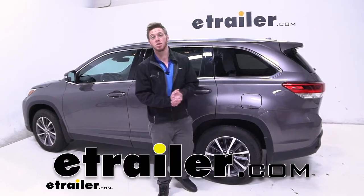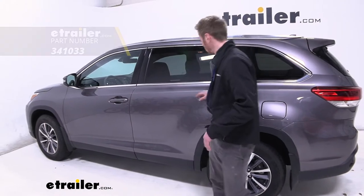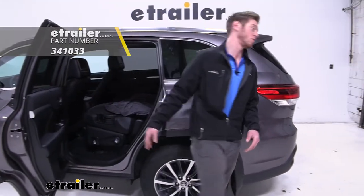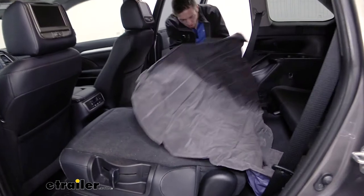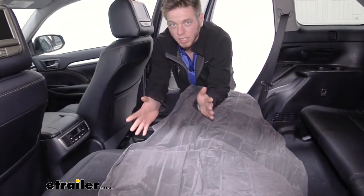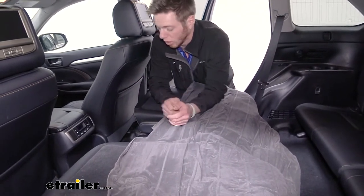Hi everyone, Adam with eTrailer.com. Today we have a 2019 Toyota Highlander and we're going to be taking a look at some Pittman rear seat air mattresses. I just got it out of the box. I'm going to see how well it does. This is going to be for your sedans, your mid-sized trucks, and also your compact SUVs as well.